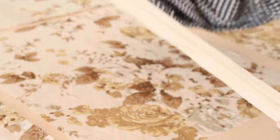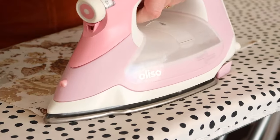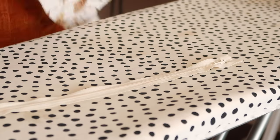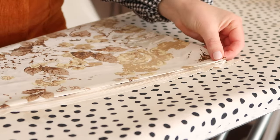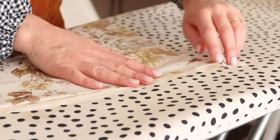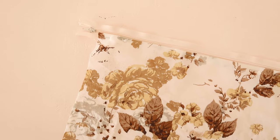First let's attach the zip. Take the larger rectangle and press one of the longer edges in by about 1 centimeter or half an inch. Then with the right side of the zip and the fabric facing up, place the folded fabric edge up against the teeth of the zip. Pin the fabric in place making sure the zip can still open up smoothly, and you should have something that looks like this.